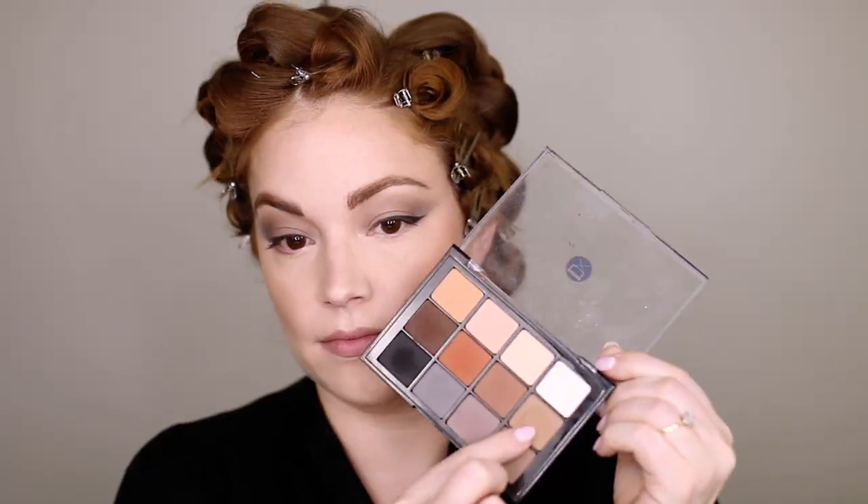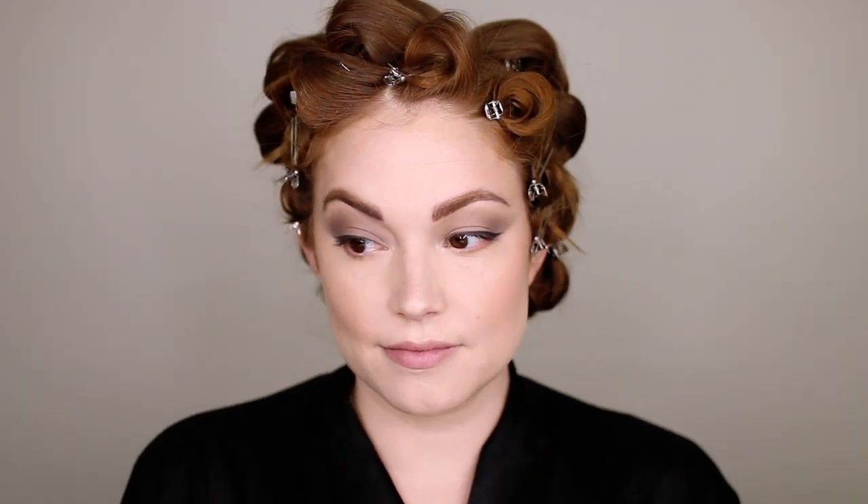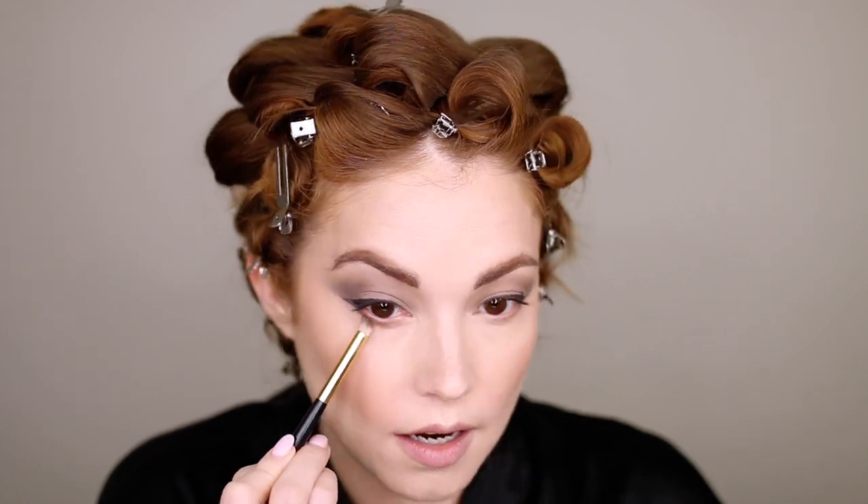Back into the eyeshadow palette, taking that neutral matte, I'm putting this underneath my eyes and blending it out as our first shade. We're going to do a really cool double eyeliner on the bottom, so this is just to prep for that. Then, same idea — taking that darker gray and blending that out as well. We want to mimic what's on the top of our eyes onto the bottom, so just follow the same steps.